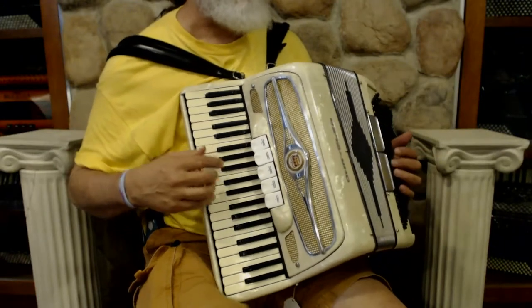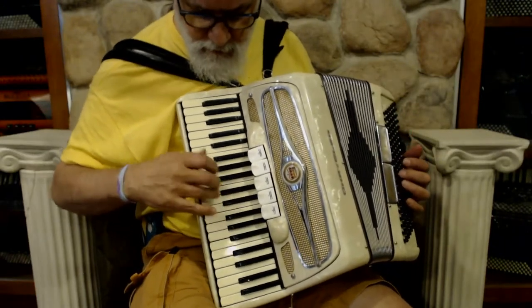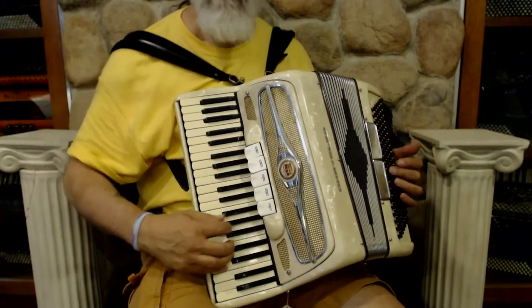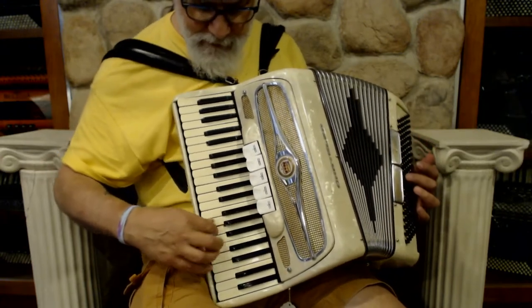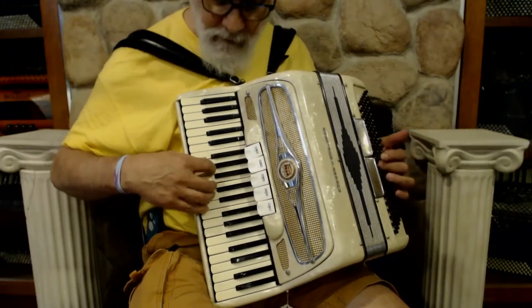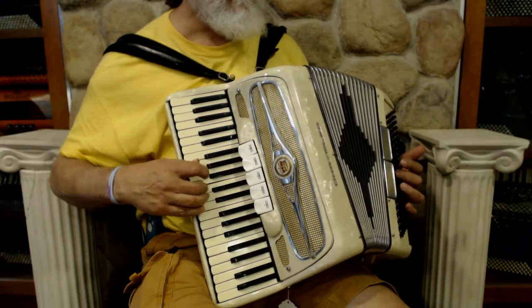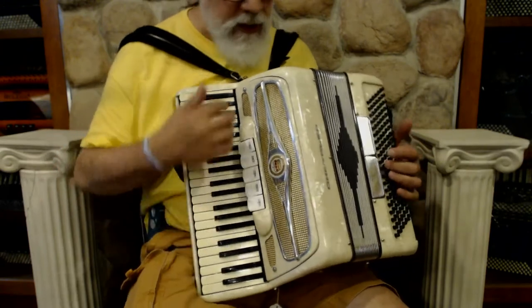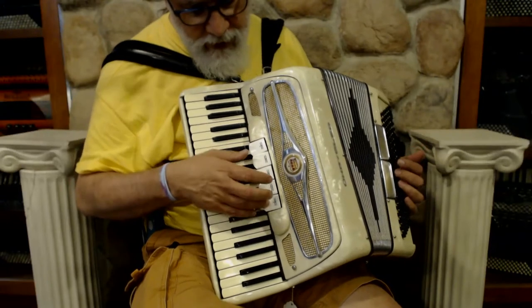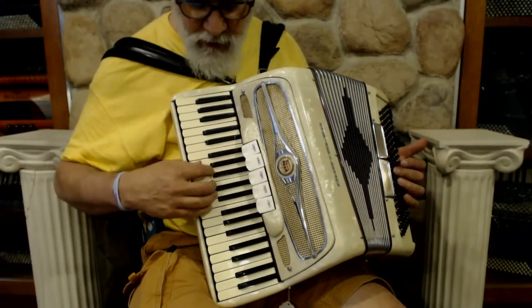We have a cream Hohner accordion here. It has 41 keys and 120 bass. I've got five switches — this first one's my master.